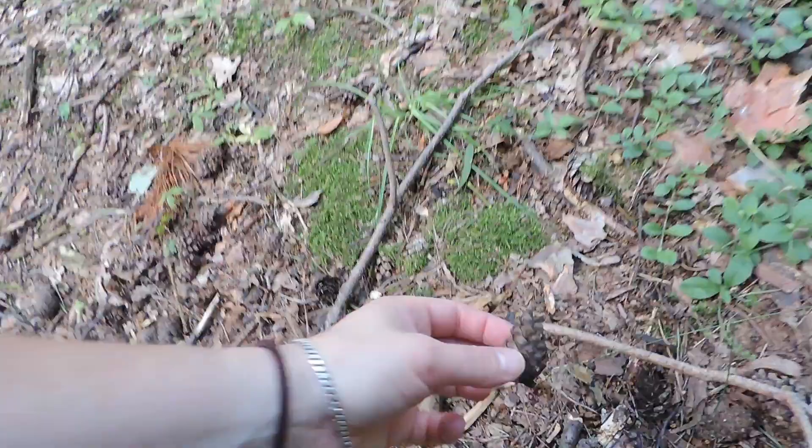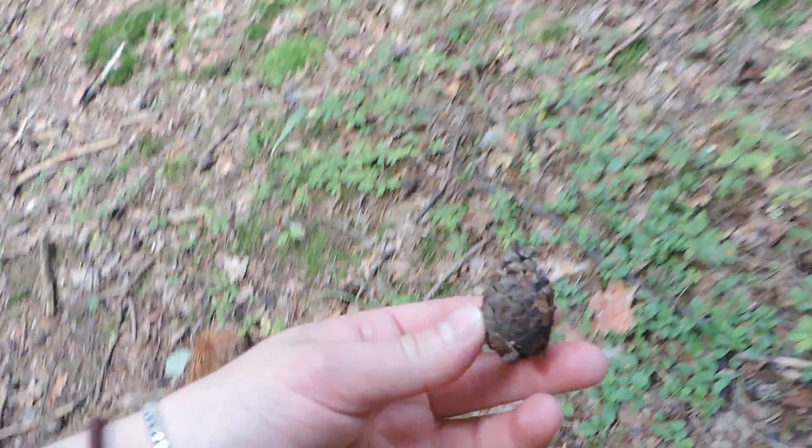There are pine cones everywhere. Just a really nice forest.